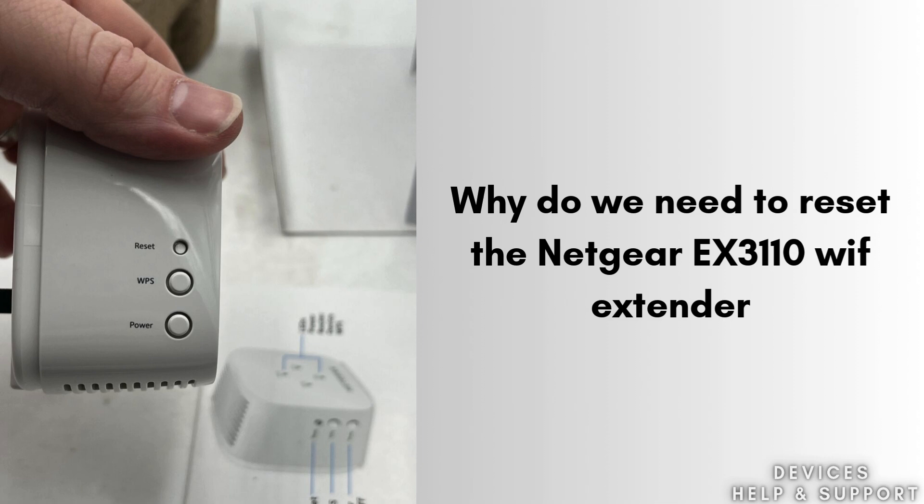First, we will discuss why we need to reset the Netgear EX3110 Wi-Fi Extender. Resetting the Netgear EX3110 Wi-Fi Range Extender is necessary to restore it to factory default settings when facing connectivity issues, forgotten passwords, or configuration errors. It helps resolve performance problems.